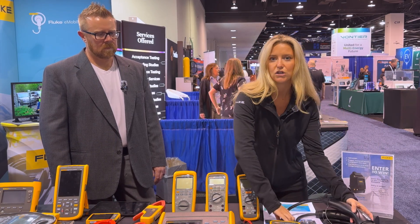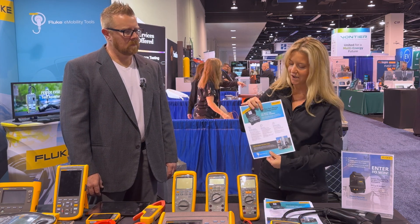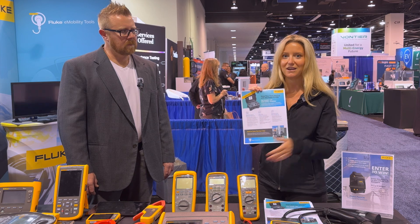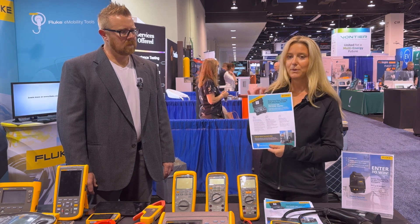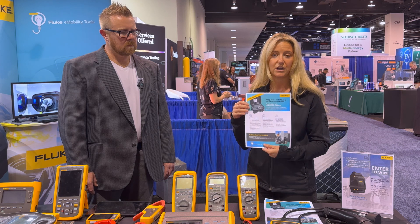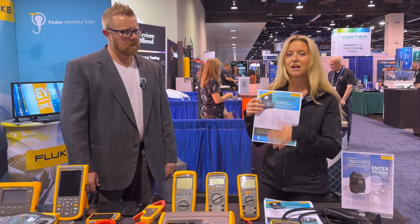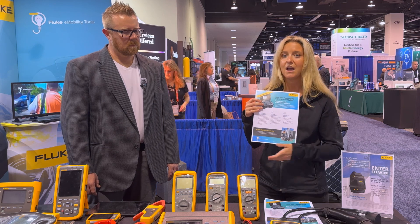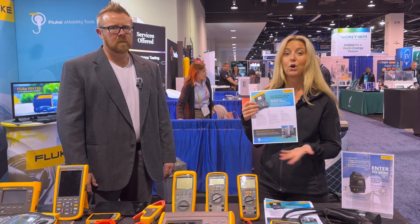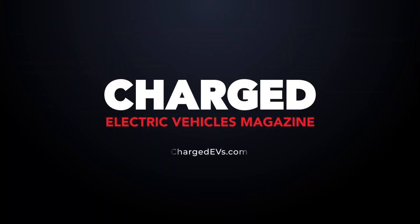The last thing I'll talk about today — we don't have a product with us, it's still in development, but we do have some flyers and we'll be providing more information in the months to come. This is a product we're planning on launching for testing Level 3 or Fast DC charging stations. It's a similar format, meant for field testing. We're looking at performance and safety metrics, and we're hoping to launch before the end of this year. More to come there. Thank you very much.